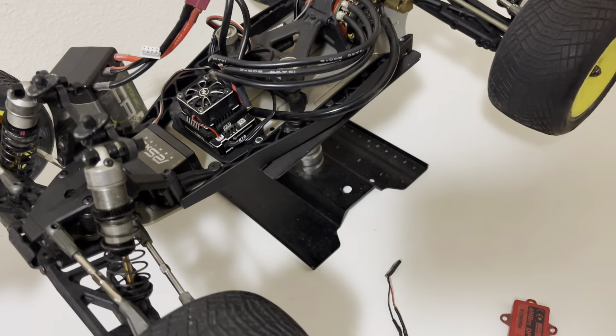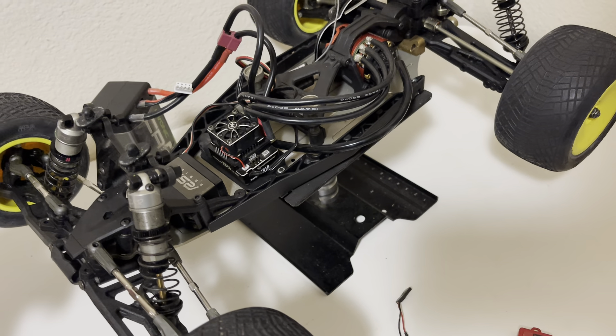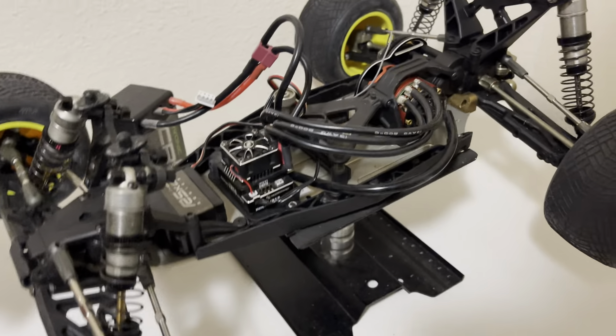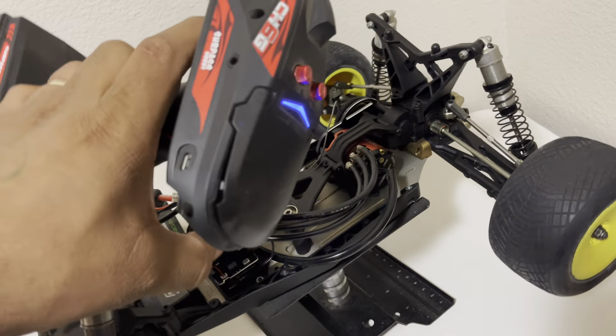The front shocks are leaking a little bit of oil. The rear shock needs the cap on the bottom for the spring. Besides that, the chassis has no scratches — it's in pretty excellent condition.